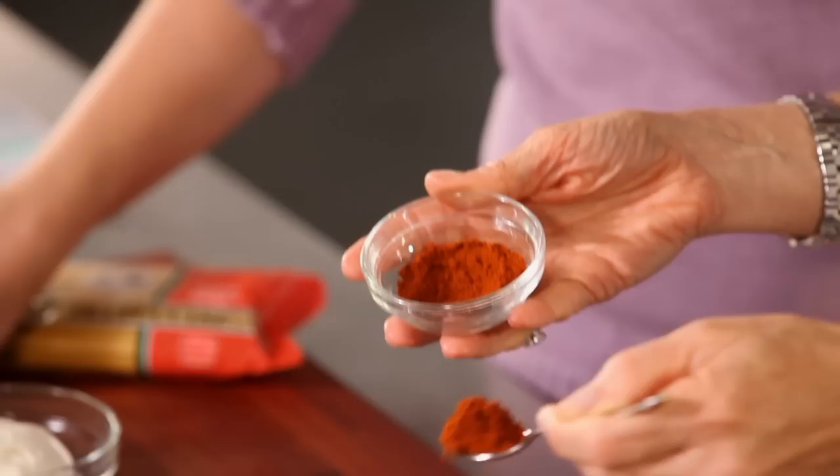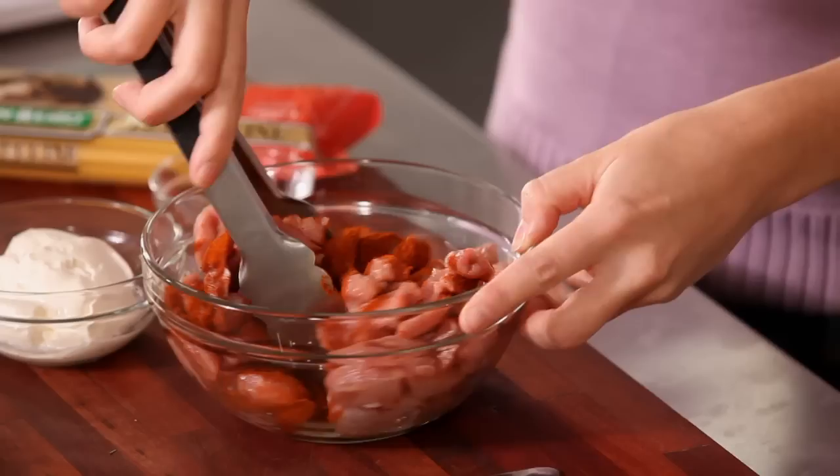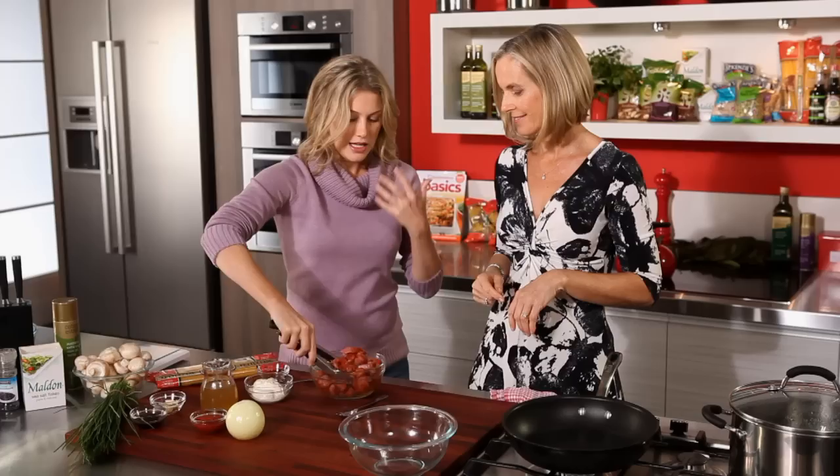First of all, I mix together a couple of teaspoons of paprika with the veal. You can mix that together. Are you using smoked paprika here? No, just regular — not hot, just nice and mild.